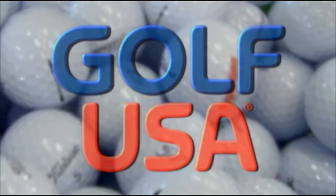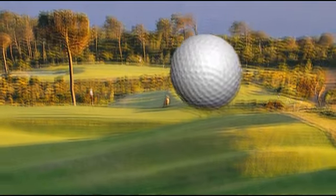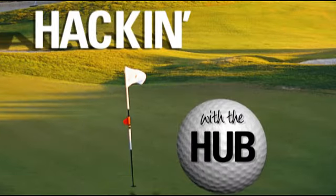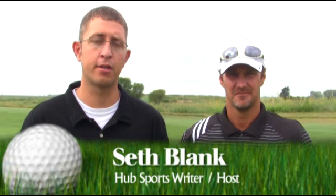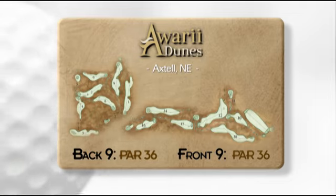Hacking with the Hub is sponsored by Golf USA and Kearney. Welcome to another edition of Hacking with the Hub, presented by Golf USA here at KearneyHub.com. Today we're out on the green of the par 3 11th hole at Awari Dunes Golf Course. I'm joined by Awari Dunes PGA Pro Chad Lyddiot.